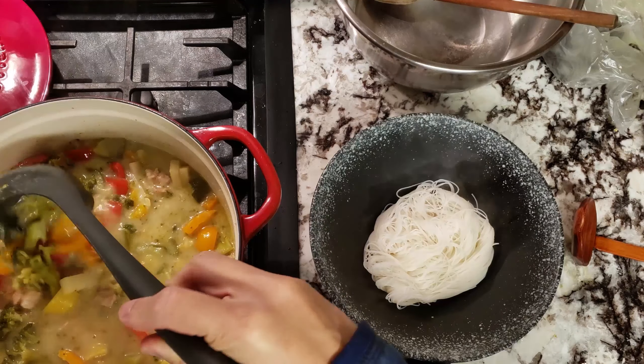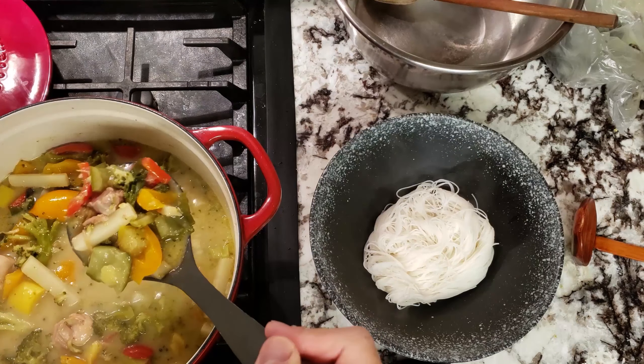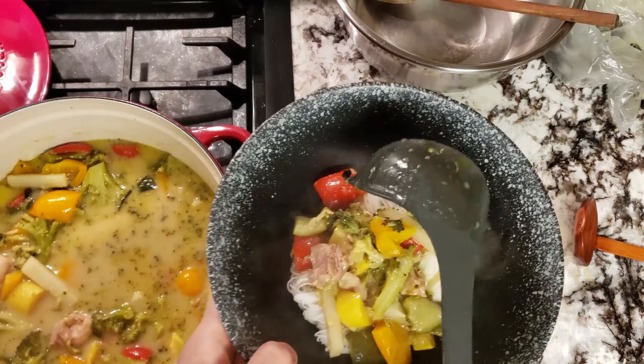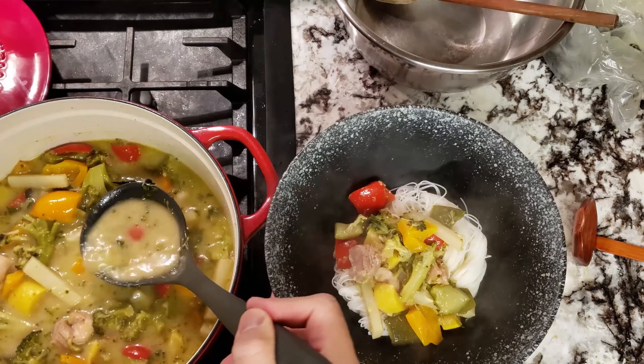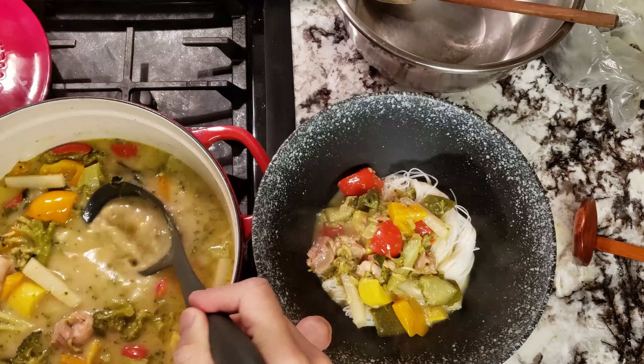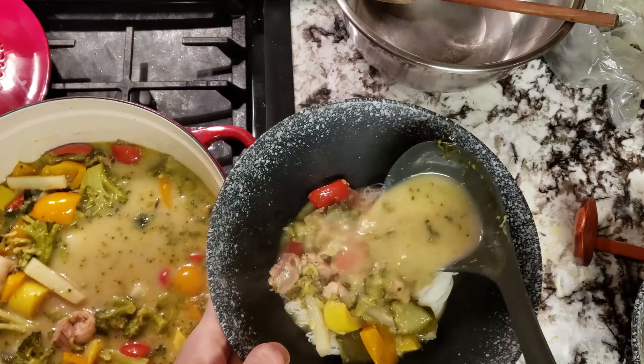Here I have a bowl of rice noodles that I prepared by soaking them in some boiling water. I drained out the water, and now all you have to do is scoop out the soup, some chicken and vegetables, and there you have it — a meal itself. Hope you all give this a try, as this meal is quite comforting in the winter and simple to make as well.